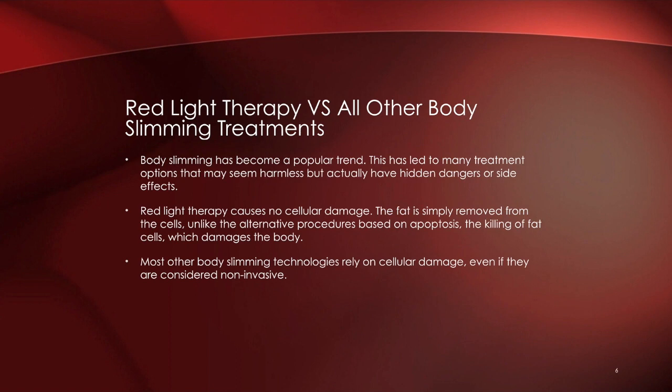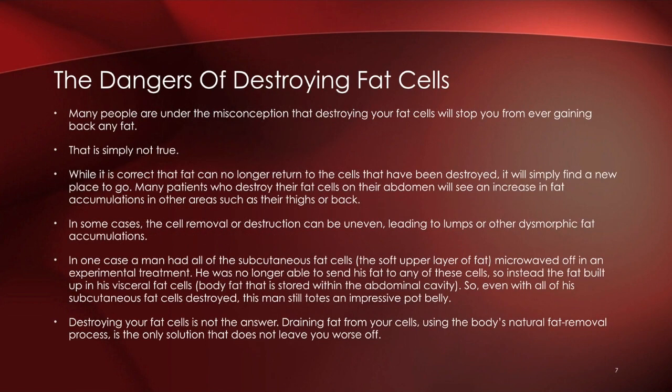If we focus on the abdomen and cause apoptosis to the fat cells there, and fat accumulates again, it gets deposited in other areas — most commonly the visceral parts of the body, which is not a safe place. A fatty liver, for example, can be a byproduct of those technologies. With red light therapy, we are not causing any damage to the cell membrane — we're only creating transient pores to let the fat seep out.